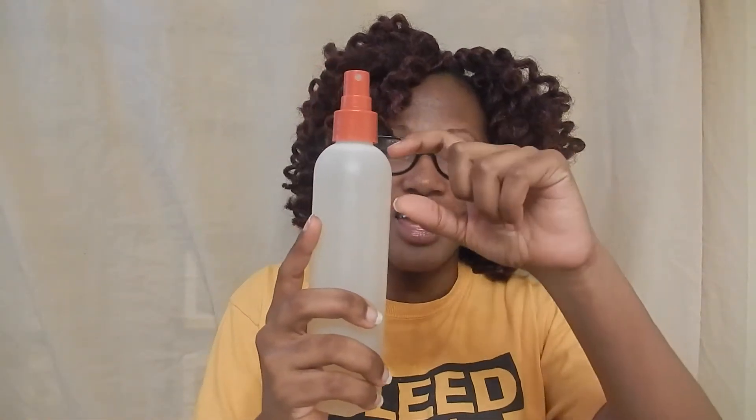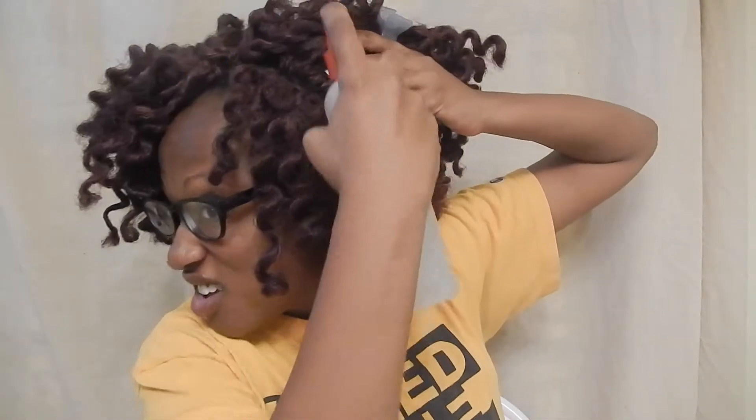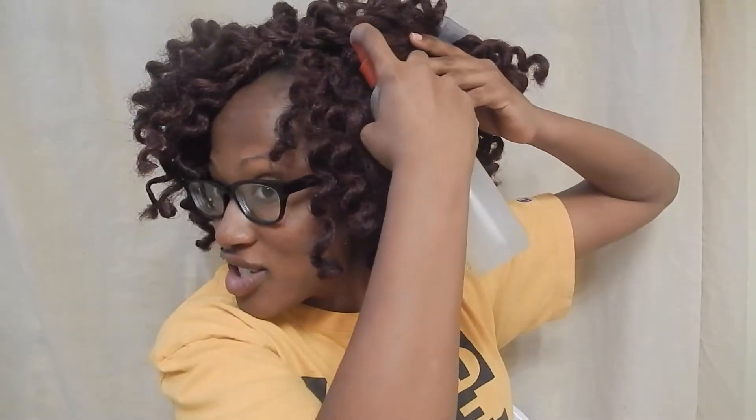So I'm going to show you how I clean my scalp. I have about this much water in the bottle and about two tablespoons of apple cider vinegar. What you're going to do is get some clips to clip the hair out of the way, part your hair where you can see your scalp, and then just take the apple cider vinegar mix and spray your scalp.